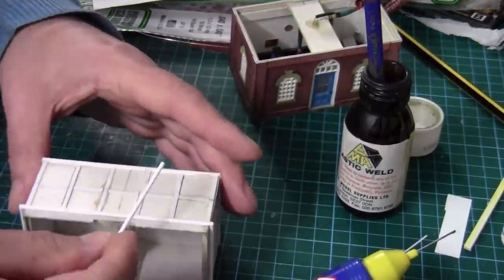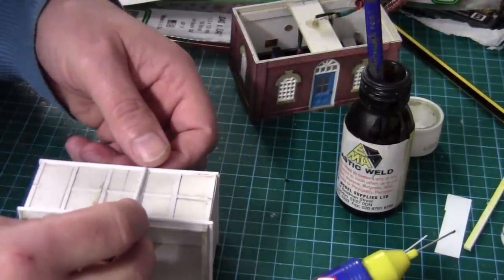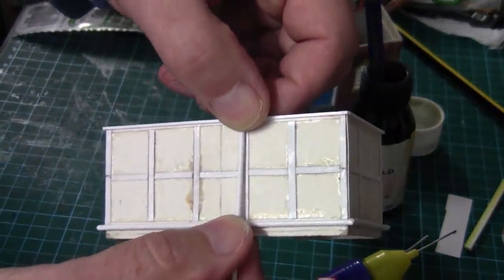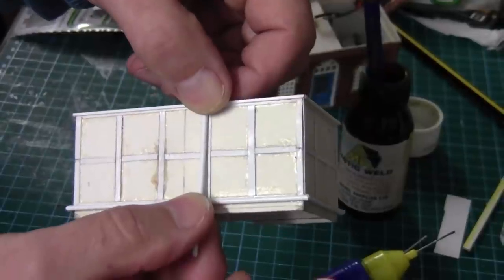And that's a panel there. If I just cut that bit, a round bar — that should do the trick.